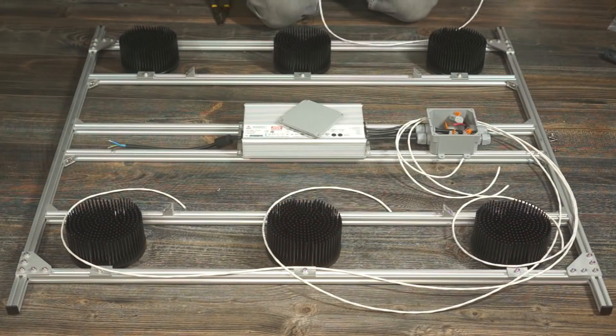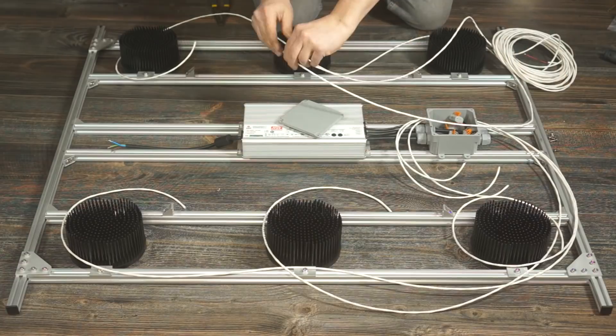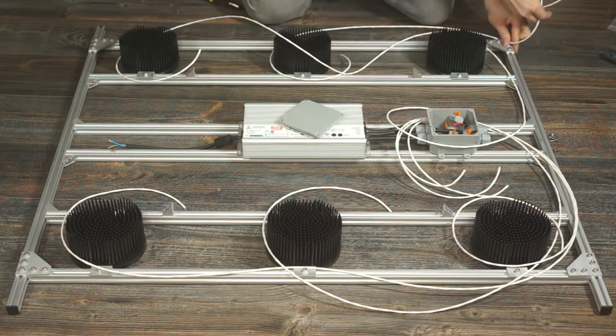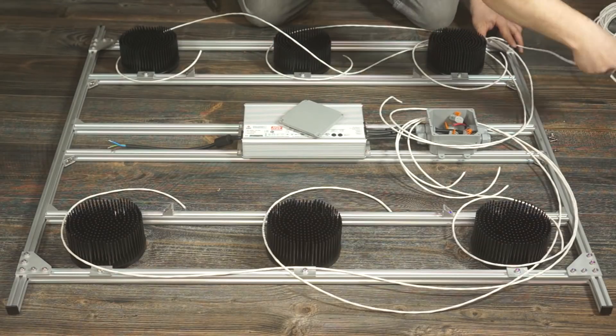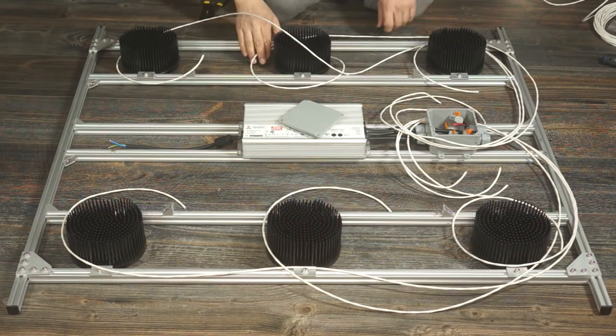Now it was time to get my wire cut to length. I left some length on either end to allow me to do a tiny little service loop. Service loops are nice to have in case you ever make a mistake or damage the cable, since you'll have some extra length that you can use as an emergency backup. The amount that I left hardly qualifies as a loop, but it's a few extra inches anyway.